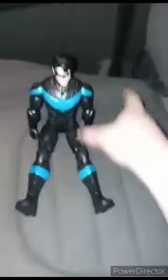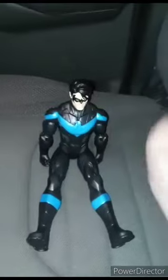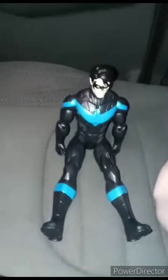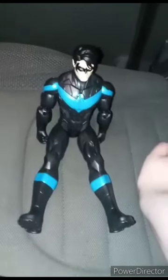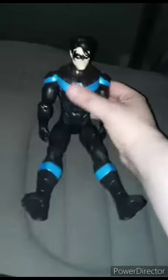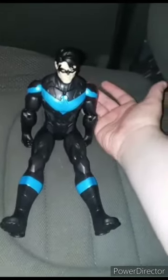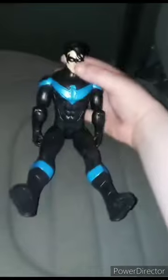All right guys, so here he is out of the package. To be honest, this is just his normal outfit, but on the packaging it says 'stealth armor,' which he doesn't literally have that much armor on — which again, is just his normal look. But sadly, no long hair. Pretty real detailed, pretty nice and sharp.